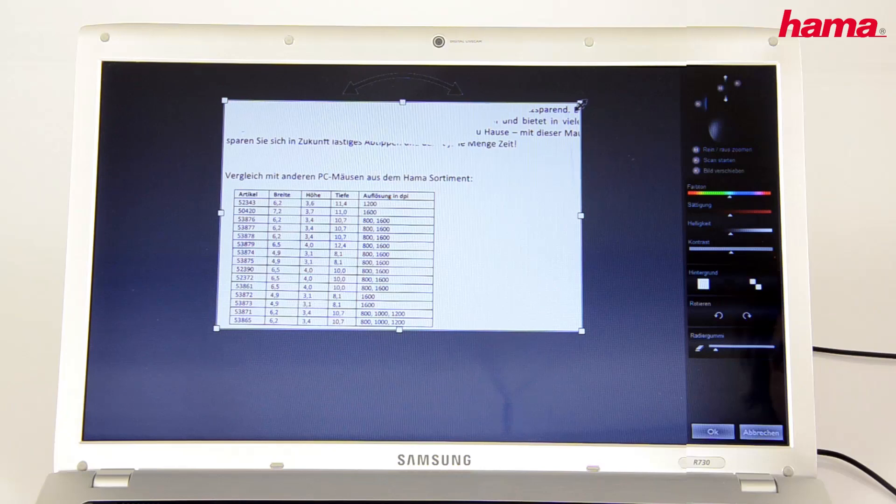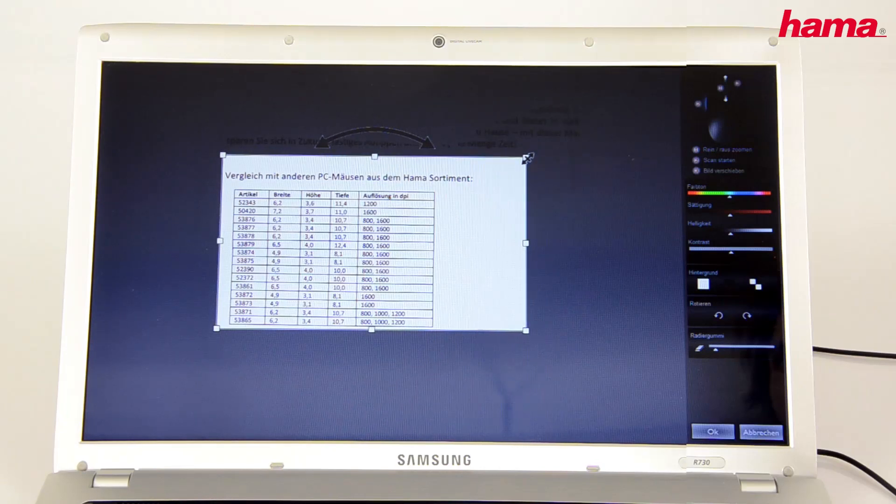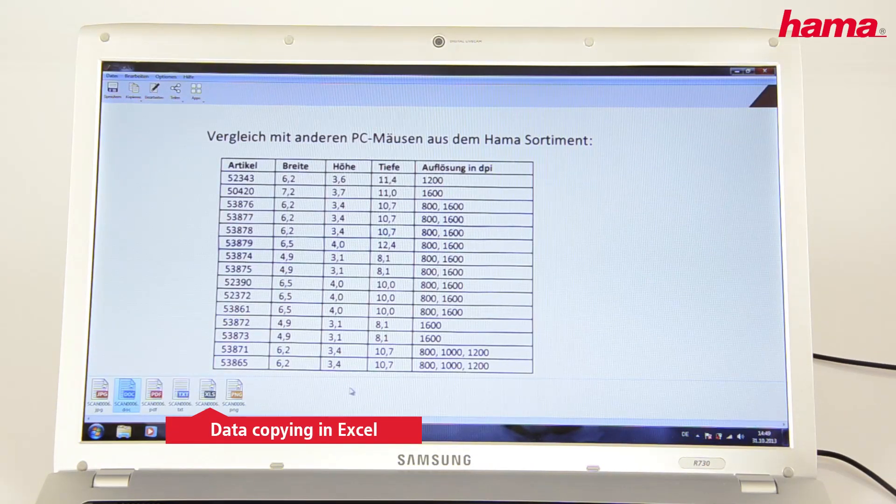The same applies to tables. Simply scan them, and within seconds the data are available for you in Excel.